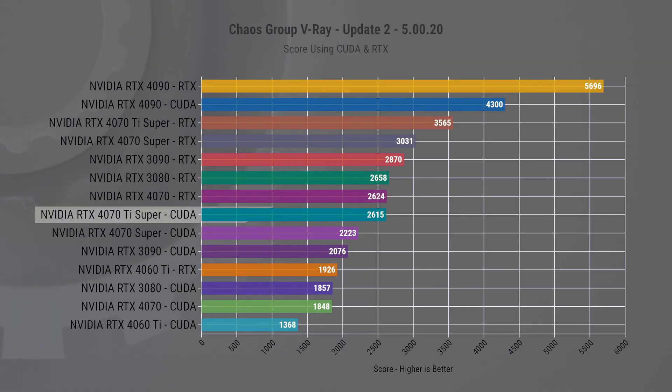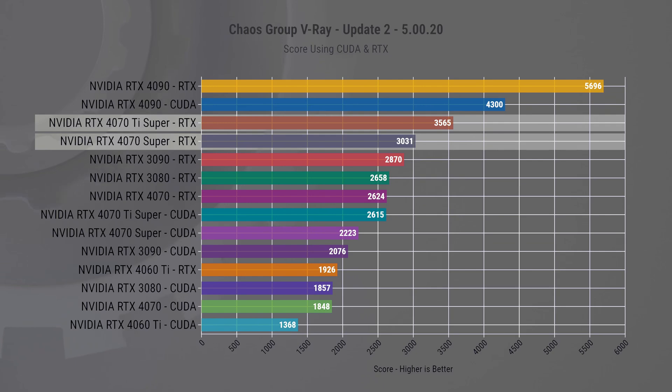Regrettably, we don't have the original 4070 Ti for a direct comparison, so our video will focus on how this card stacks up against the other market contenders and the 4070 Super that we reviewed last week. Before going into the gaming performance, let's kick off with a V-Ray test. Using CUDA, the 4070 Ti Super scored 17% higher than the 4070 Super, and we've observed a similar margin when leveraging RTX technology.